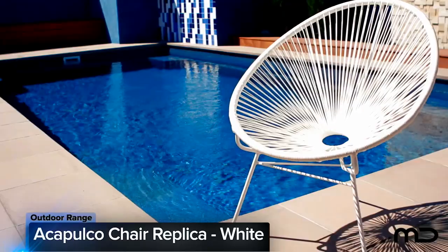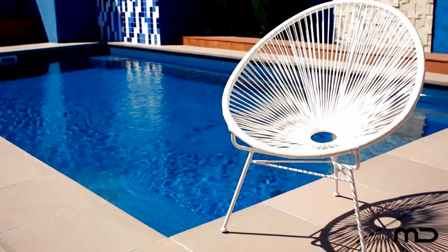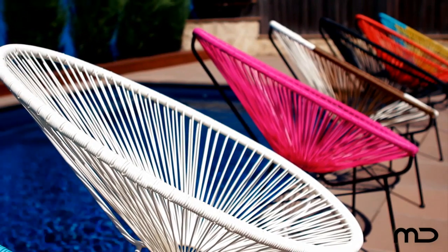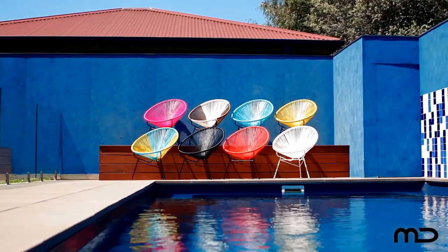The Milan Direct Acapulco lounge chair replica in white is a bright and fun outdoor chair that can sit outdoors all year round. Originally designed in the 1950s, named after the Mexican summer hotspot Acapulco, which was the hot destination at the time.